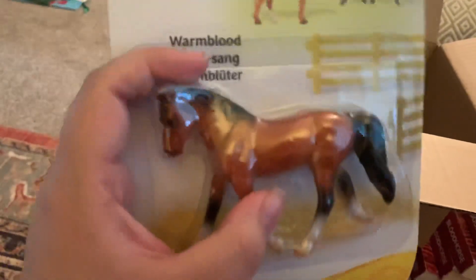The Warmblood is on the driving mold, which is one of my favorite Stablemates molds. I'm super excited to open her.